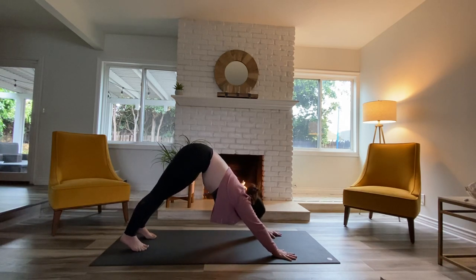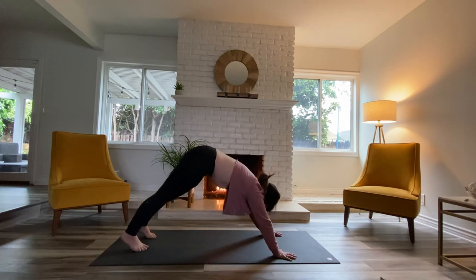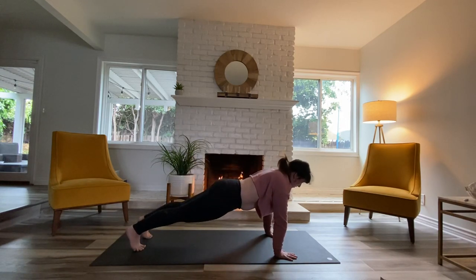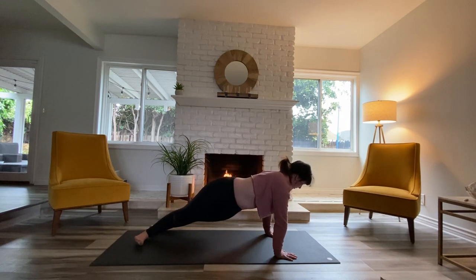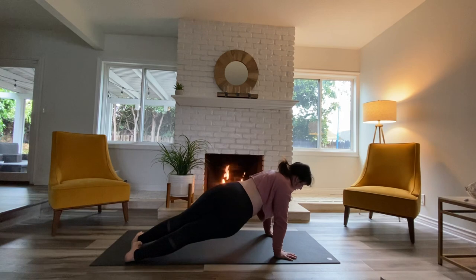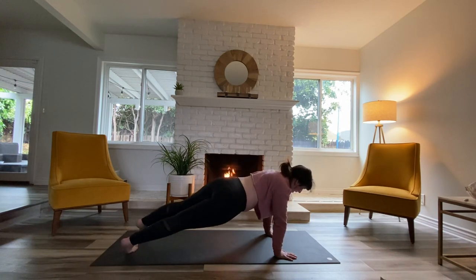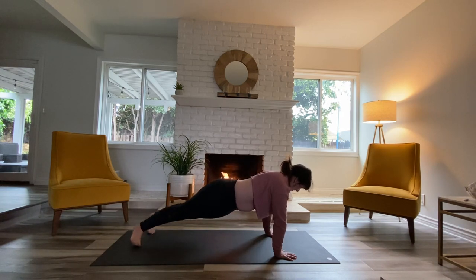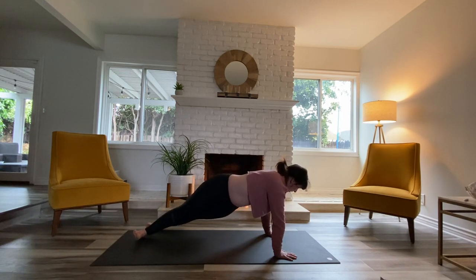One more time rolling forward, find your plank — hold there. Feel the heart pull out away from the chest. Start to drop your heels off to the left, inhale through center, don't let your hips come up, right hip drops. Back to center, inhale, to the left, exhale. Back and forth — belly's getting nice and toasty. One more time each side, then come to neutral.